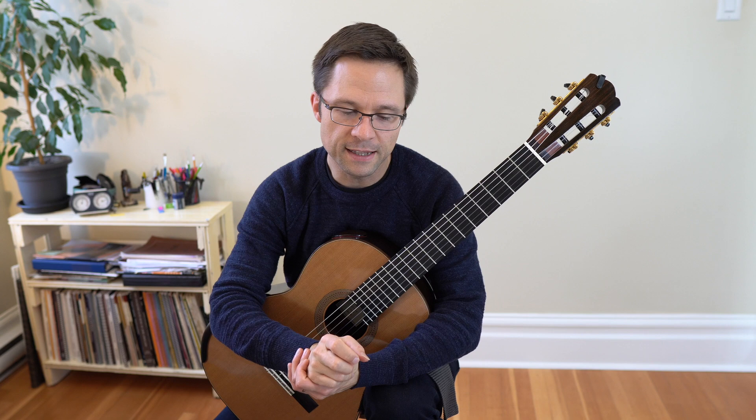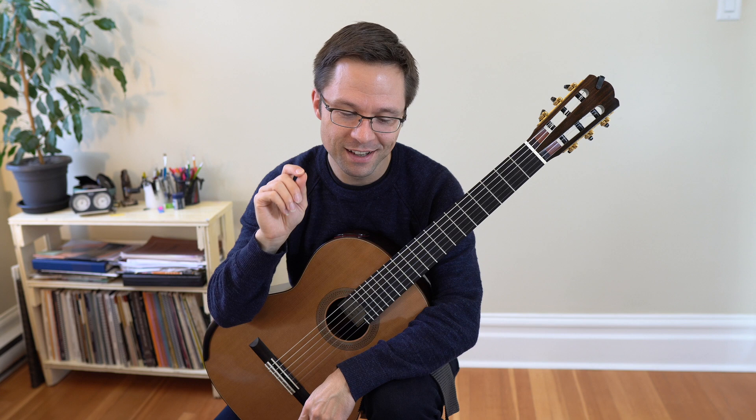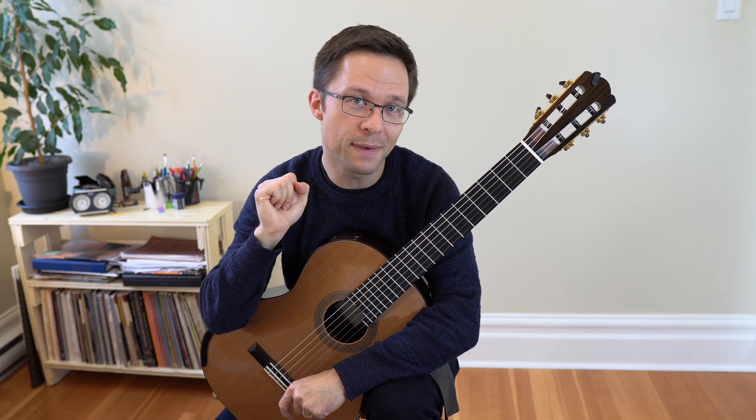I actually have a four-part video lesson on right hand fingering — ways to choose right hand fingerings and the decisions made in that process. You might want to check that out; there's a link for it under the video.